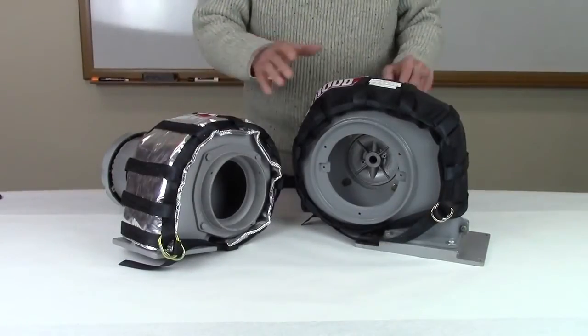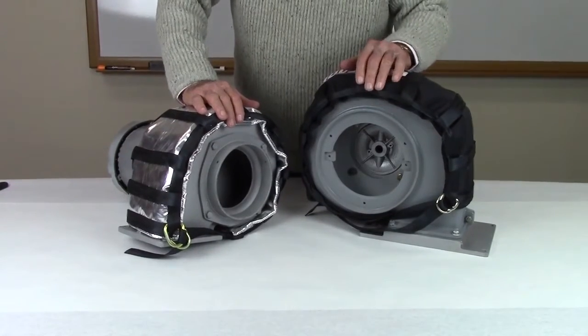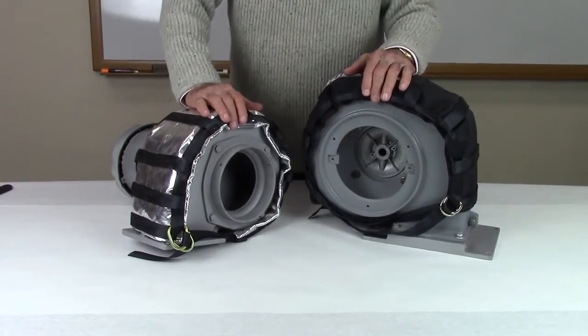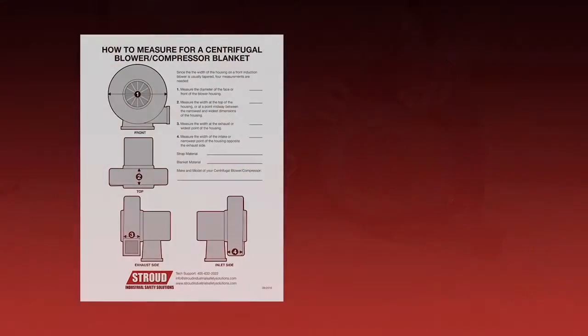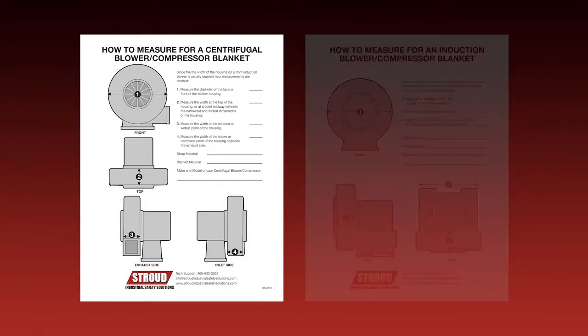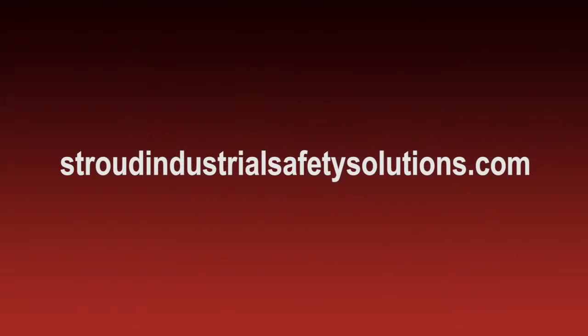This completes the procedure for installing the Stroud Industrial Ballistic Blanket. Please feel free to call us with any questions you may have. Your satisfaction is very important to us. To help with ordering ballistic blankets for your applications, download these helpful measurement instruction sheets available on our website at StroudIndustrialSafetySolutions.com.